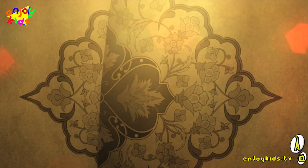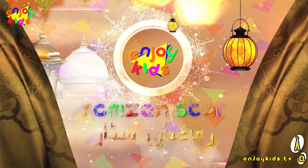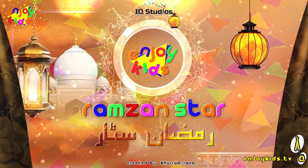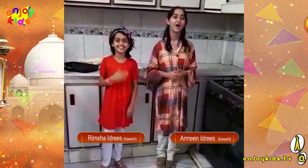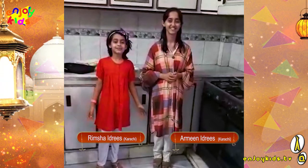Enjoy our day! Ramzan Mubarak! Hello everyone! My name is M.C.Trees. Today's recipe is Chikatika Sandwich.